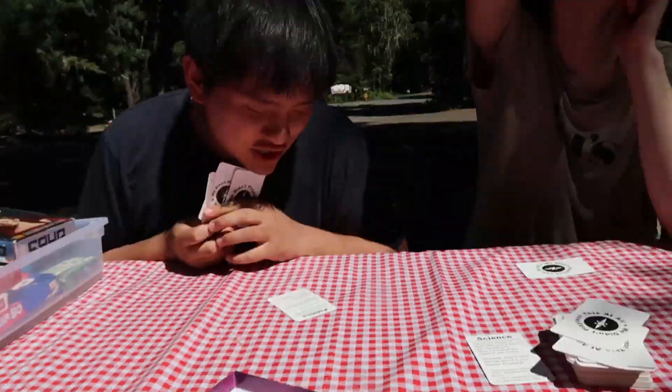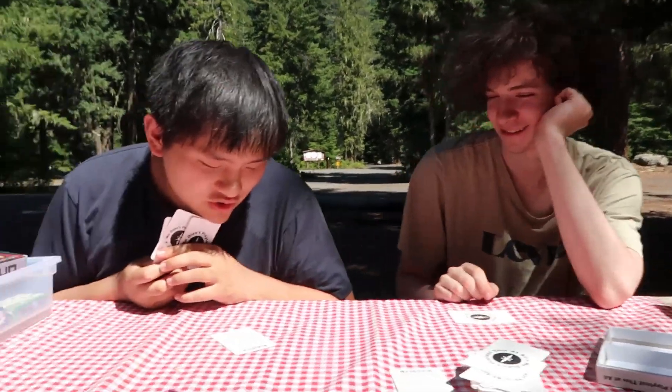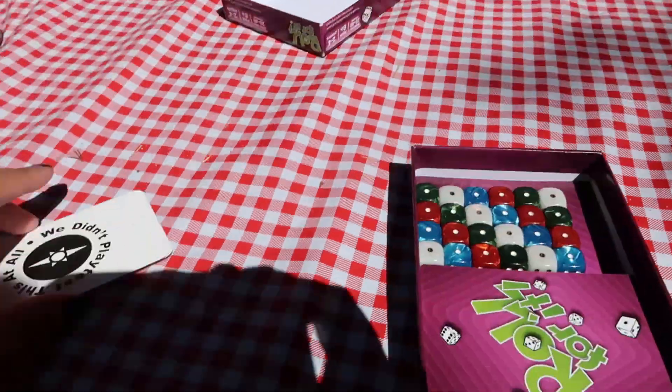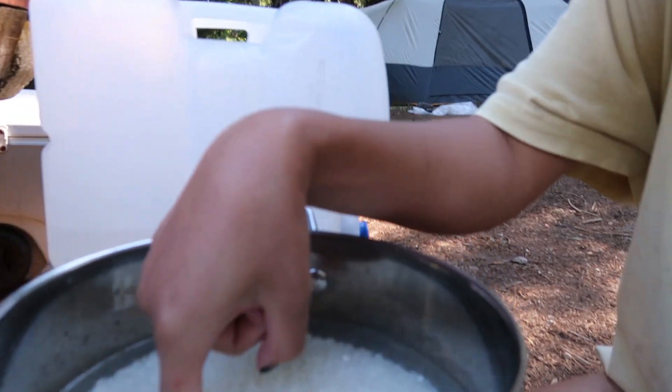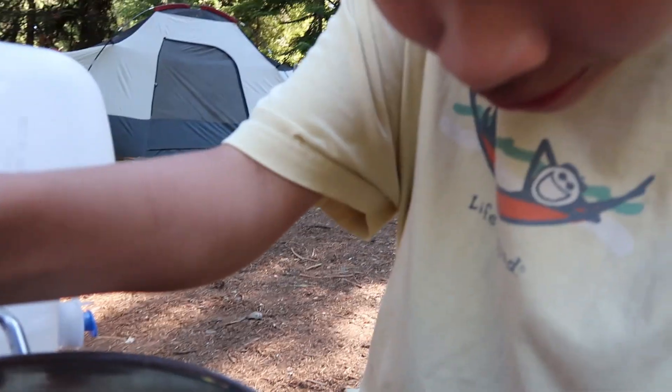All players shuffle their hands into the deck and got two new cards. Oh what — take another turn? It is my turn to make dinner, so I am making spam musubi. Got my rice all together, a little more water and then we are good to go.